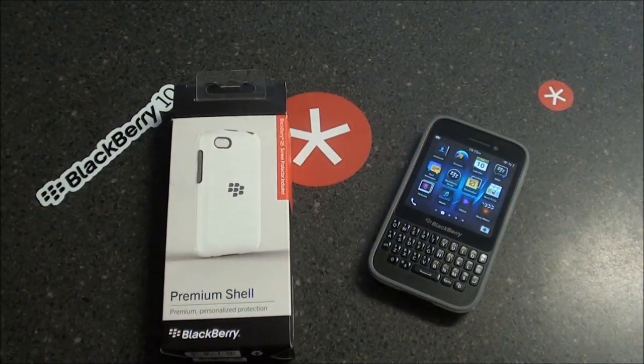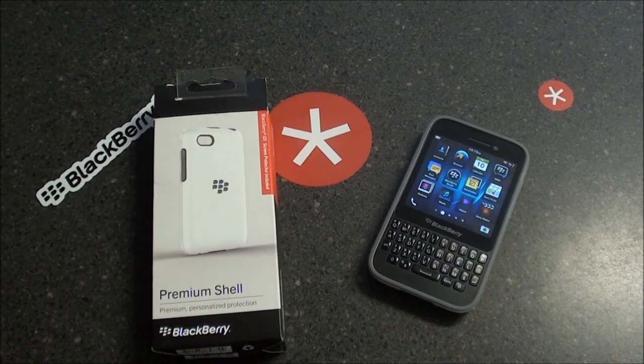Overall, the premium shell case for the BlackBerry Q5 is an incredible buy — like I said, with the screen protector and all. I will put a link at the bottom of the article as well as the video where you can purchase the premium shell case for the BlackBerry Q5. This is SleepRacer signing out — see ya!